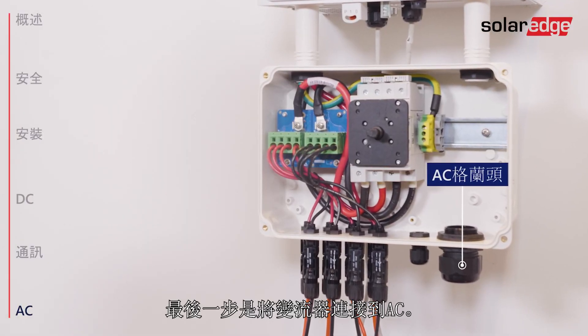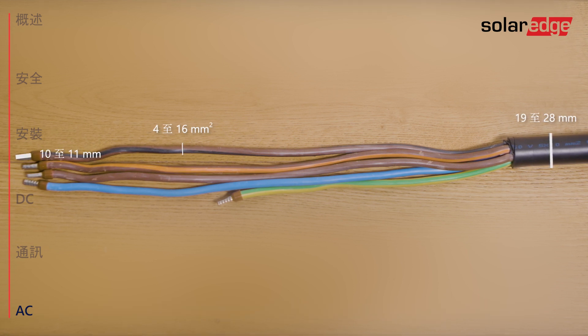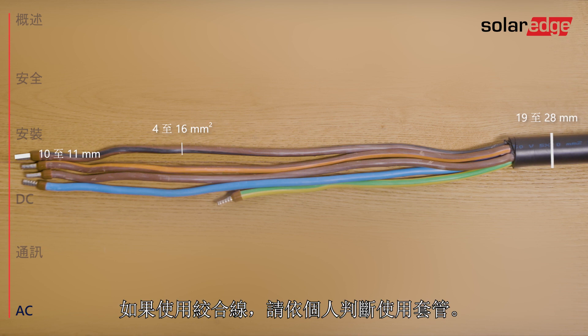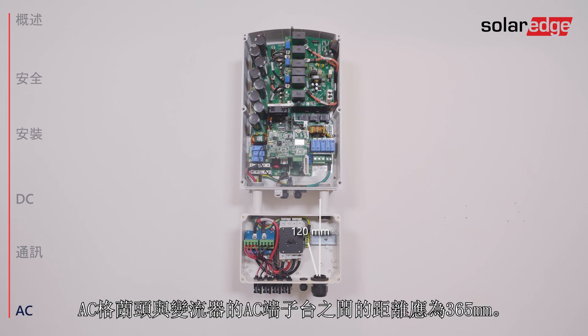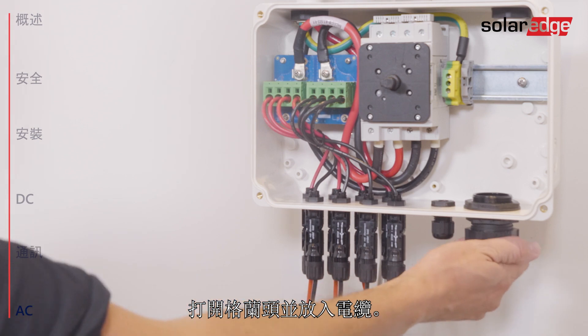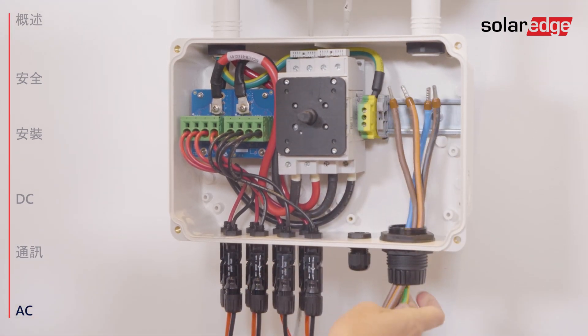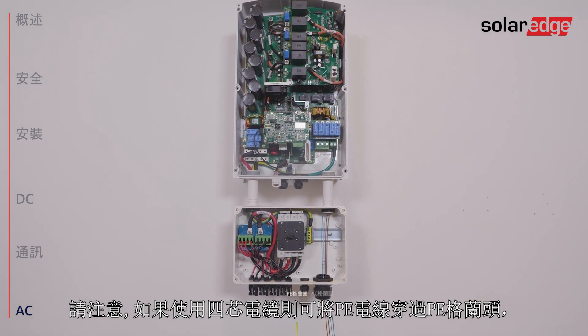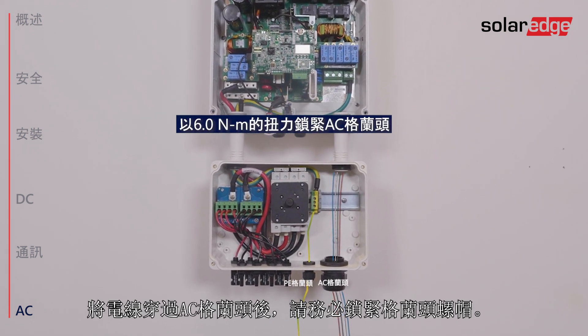The last step is connecting the inverter to AC. Use a cable in a diameter range of 19 to 28 millimeters with wire cross section of 4 to 16 square millimeters. Strip 10 to 11 millimeters of wire insulation. If stranded wire is used, use ferrule at your discretion. Note that the distance between the AC gland and the PE terminal block in the DC safety unit is 120 millimeters, and the distance between the AC gland and the AC terminal blocks in the inverter is 365 millimeters. Open the gland and insert the cable. If using a four-wire cable, you can pass the PE wire through the PE gland instead of through the AC gland. Once the wires are passed through the AC gland, make sure to firmly close it.